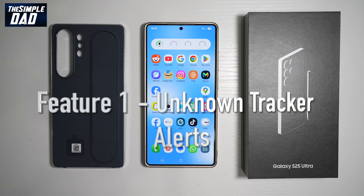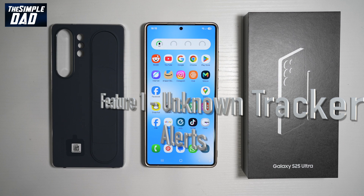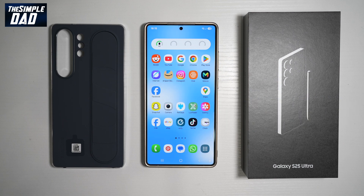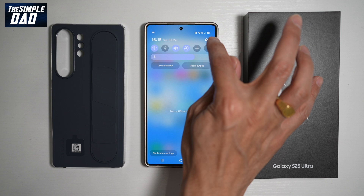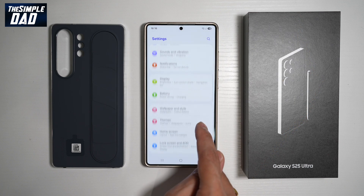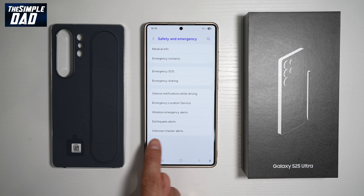The very first feature is turning on unknown tracker alerts. As you know, there are AirTags which can be placed secretly onto your bag or maybe in your car. On your Samsung S25 Ultra, you now have a feature where you can track unknown trackers. So let me show you how to turn this on. First, go ahead and open up the settings, then scroll down until you see Safety and Emergency. From here, find Unknown Tracker Alerts.